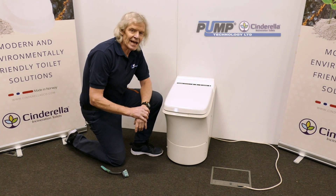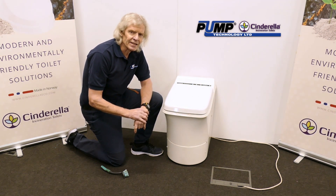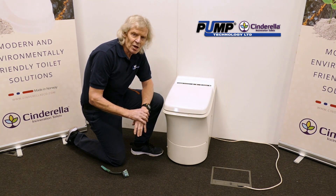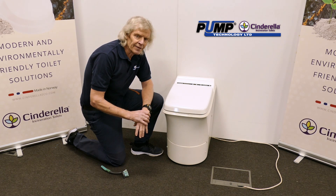We're now going to look at emptying the ash container. It's important to do this regularly because ash is a superb insulator. So if you've got a layer of ash in the bottom of the insert, the package will only burn from above and not all the way around, which makes the whole unit less efficient, takes more energy and is bad all round.